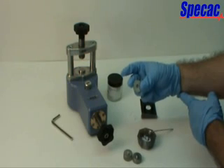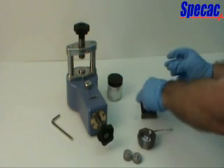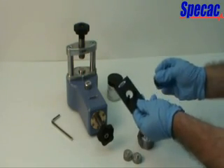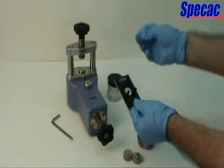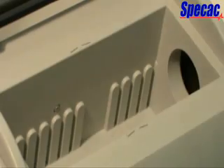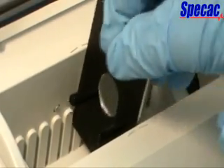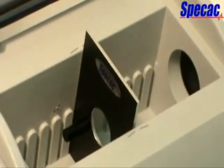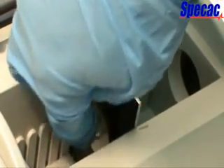The complete die ring holder with KBR pellet is now placed into an infrared spectrometer system by use of the supplied 3 inch by 2 inch slide mount holder. The die ring holder rests simply on the two support rods of the 3 inch by 2 inch slide mount holder. For installation into a spectrometer, we recommend placing the slide mount into position first and then placing the die ring holder onto the slide mount.